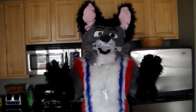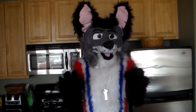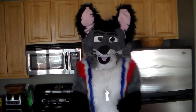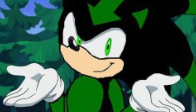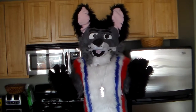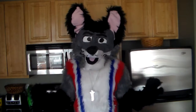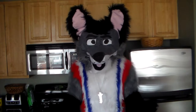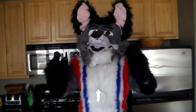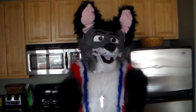Unfortunately, many wannabe fan artists do recolors of Sonic. What's a recolor? Well, a recolor is taking art and changing its color. Usually they may make the excuse that it's an imperfect clone in Dr. Eggman's workshop. Regardless, it's still stealing artwork. And even if it wasn't, it still isn't that creative and is pretty lazy.